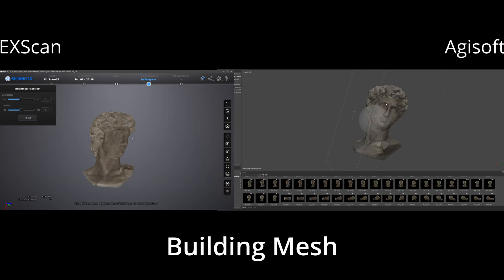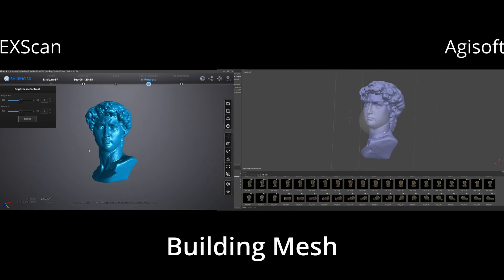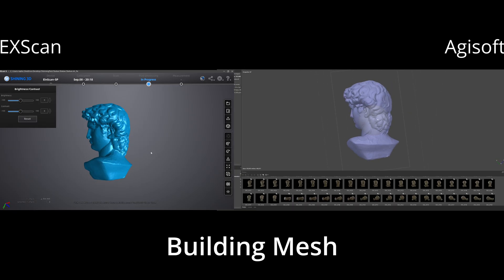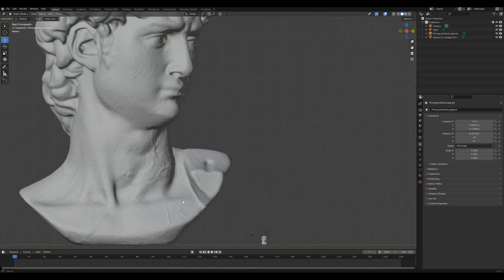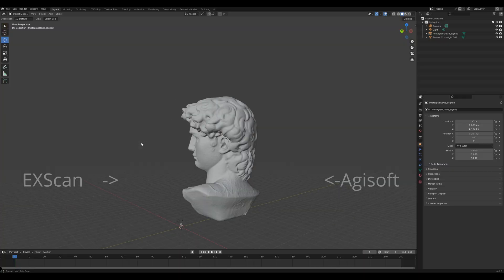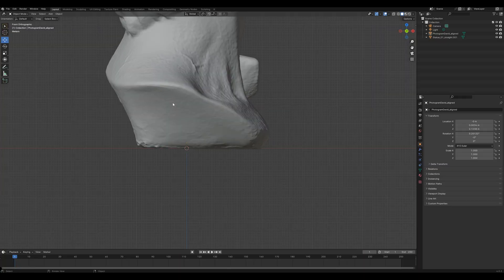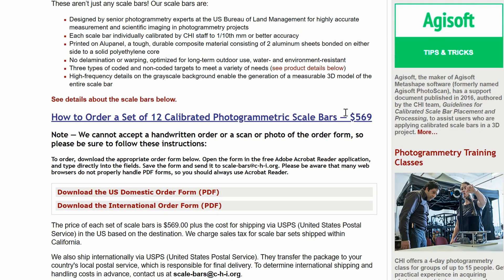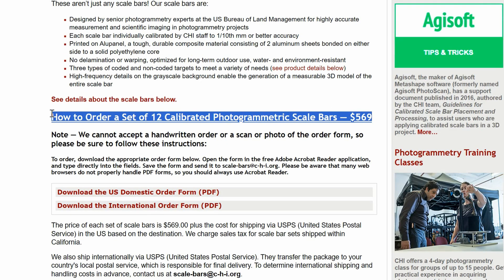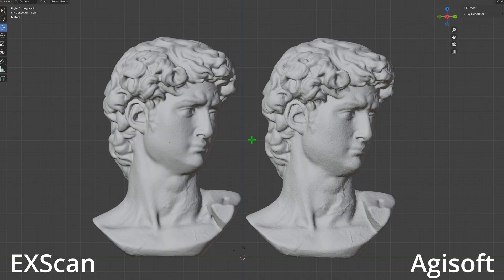Here is the final model with texture and here is the final model without texture. When it comes to scale accuracy, the iScan SPV2 is more accurate right out of the box over photogrammetry. For photogrammetry, you would need to introduce a scale bar, which can cost a lot if you're looking for serious accuracy. With the iScan SPV2, you do not need a scale bar. Here is a close-up in Blender.